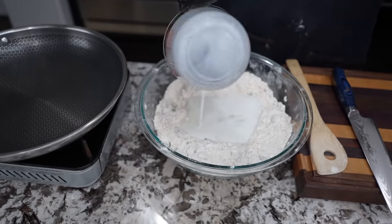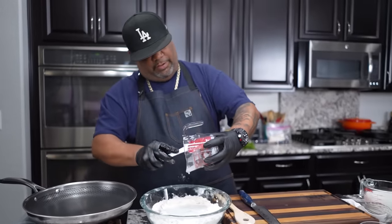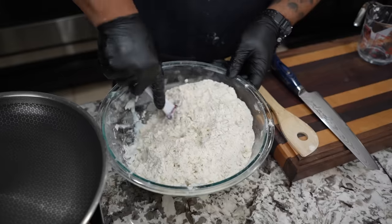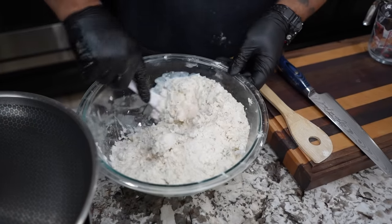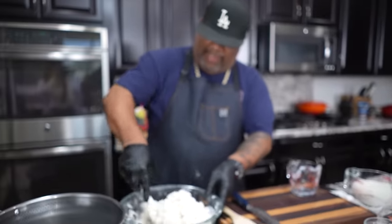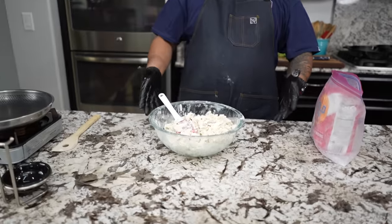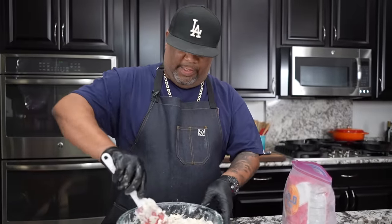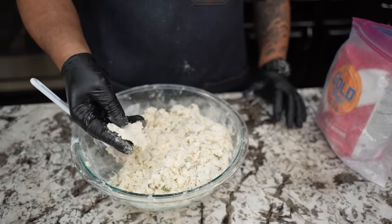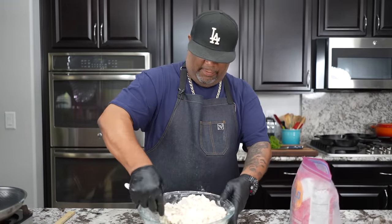This is my buttermilk — I'm going to add that in right here. Switching to a spatula to get all the buttermilk out. Now we work it in just like this — we're making a dough, folks. Just fold it over like this; it's starting to absorb. This is going to turn into a nice tacky ball of dough. This part is really, really key — pay attention. I've cleaned up my surroundings because we're going to use this countertop to work the dough.